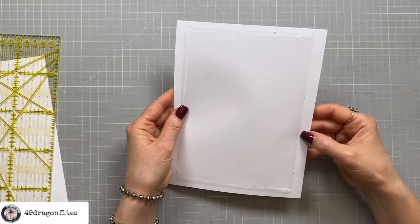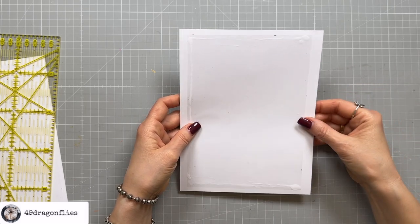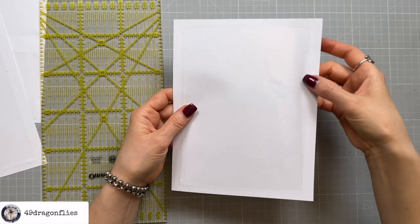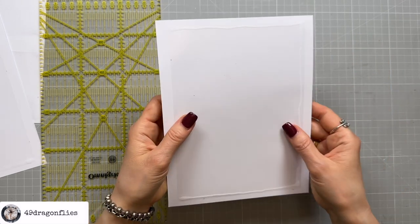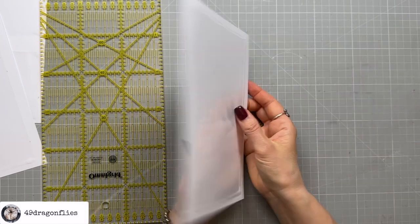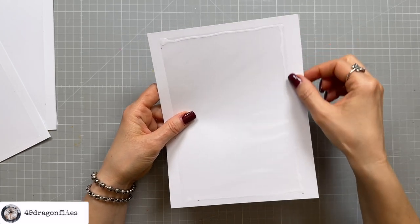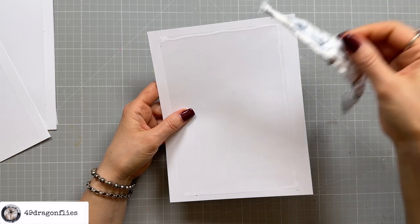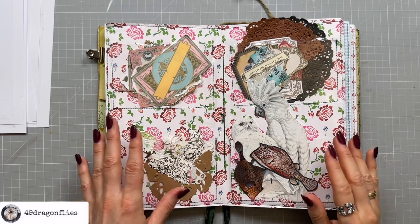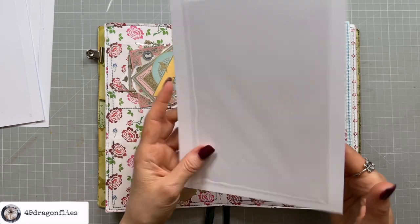For this page I made the opening on the right side rather than the top, because for me it makes more sense to take ephemera in and out from the side. When you do them this way, be sure that on the front you have the opening on the right side and on the back you have it on the left side — otherwise you won't be able to get to your ephemera. Also, I'm not going too close to the edge I'm going to bind because I want to leave space for the fabric.